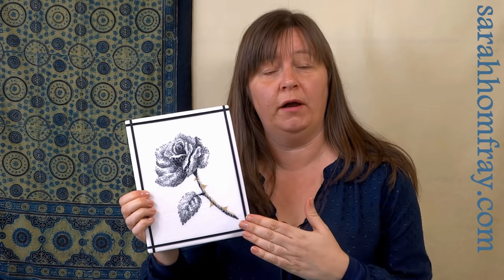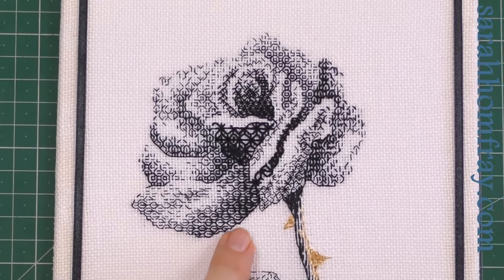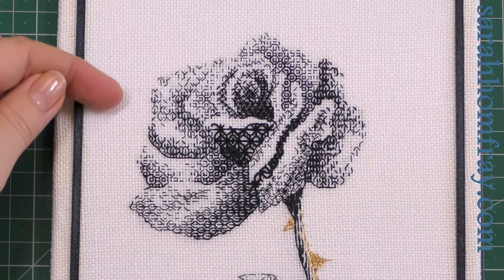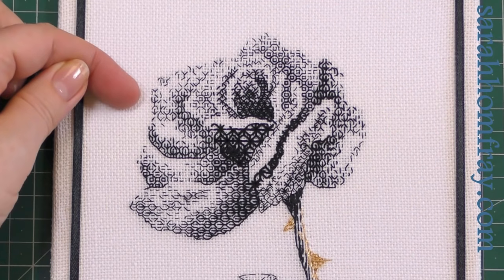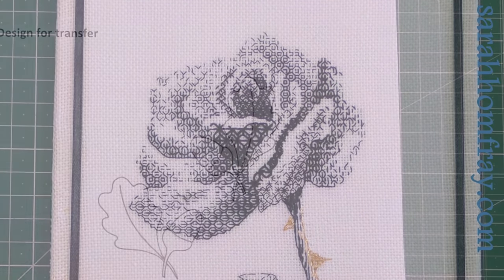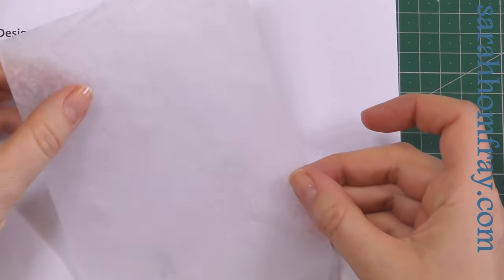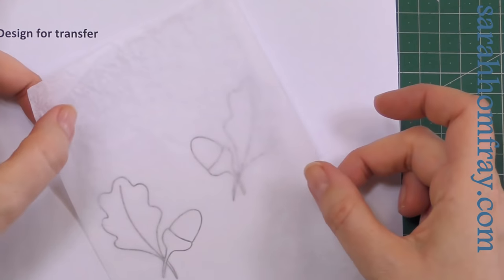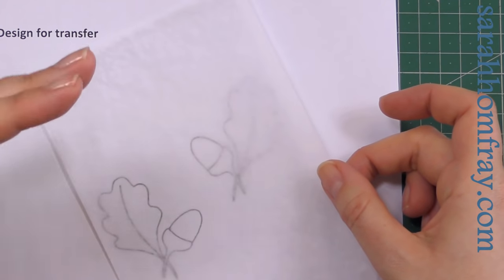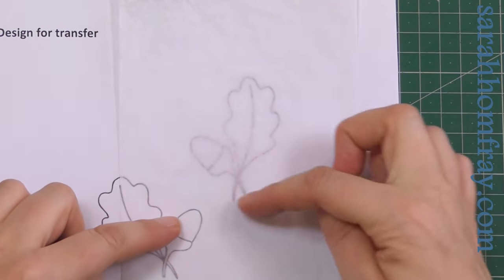This method is really great if you want to do a technique such as black work or white work, where you might have some edges that are not solid. So if you drew your black line for your design that would be fine, but around the top the stitches are just broken up and you don't want a solid design line there. This method is really great for that technique. I've got my outline design and what I'm going to use is a piece of tissue paper — not tracing paper, this is thinner. It needs to be thin because we're going to rip it off later.